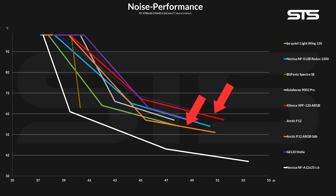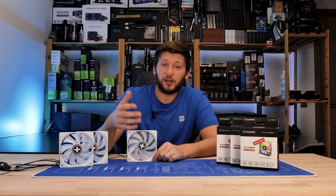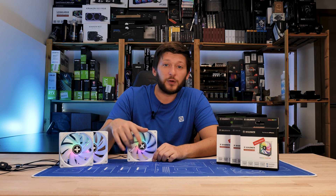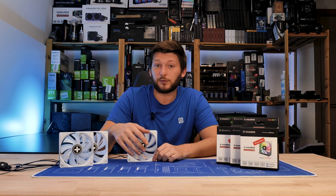So no, we are not recommending the XPF120s as a case fan. Maybe they are good as radiator fans — who knows — but I kind of doubt it. Knowing that the line between a good case fan and a good radiator fan is far thinner than most people think, I sincerely doubt that.